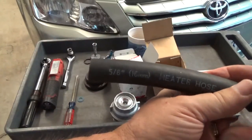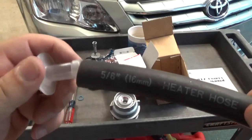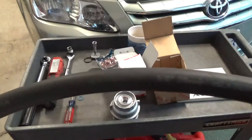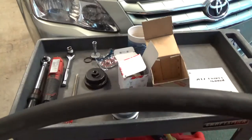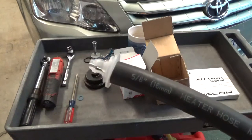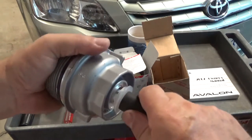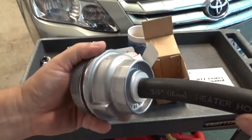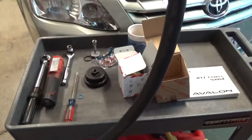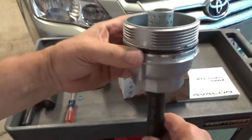If you want, you can take a 5/8 inch — 16 millimeter — hose and stick that in there, and it'll guide the oil to your drain pan. If you're like me, I have all kinds of hoses around, and 5/8 works. You can just plug it in and it'll be draining out the hose — no mess, no fuss.